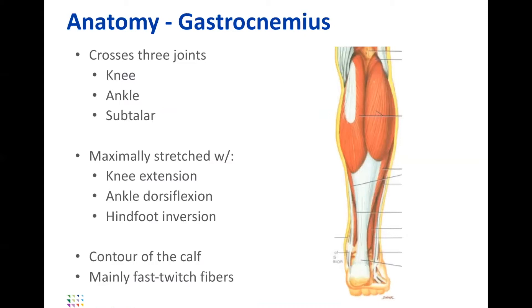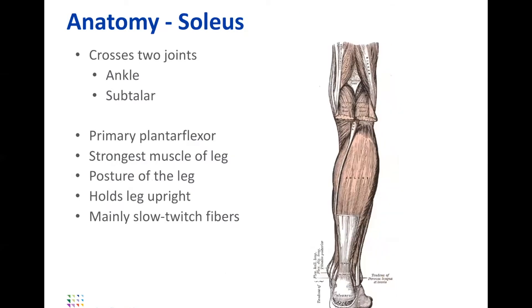The gastroc gives you your appearance and definition, and it crosses three joints — that's the first barroom trivia question. It crosses the knee, the ankle, and also the subtalar joint, which is frequently forgotten. It's mainly providing the contour or the sexiness of your calf, and it's filled with fast-twitch fibers.